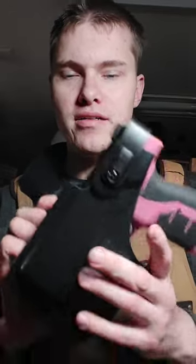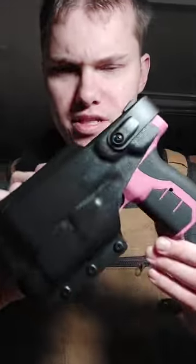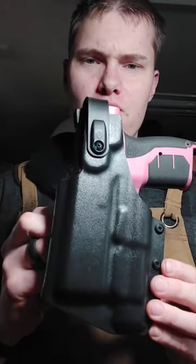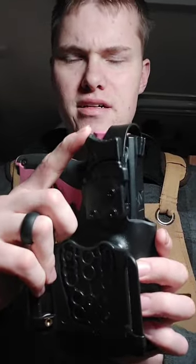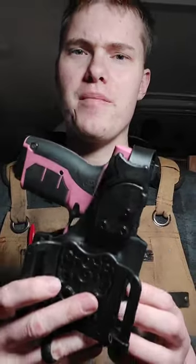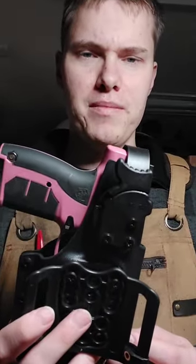Hey guys, I want to do a video about our level 2 duty holsters that we make. We make these for a lot of options, but we also make them specifically for the Burna HD. One thing that we do with our level 2 holsters is we use a Spezgear thumb strap release. This is very common among the industry of holster makers, so chances are you're probably going to be familiar with it.